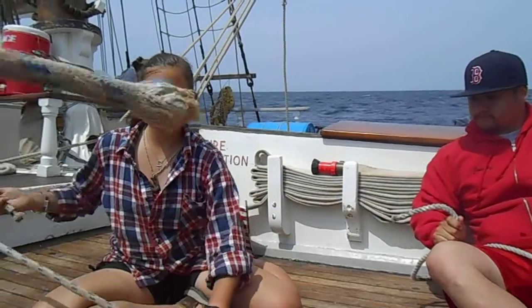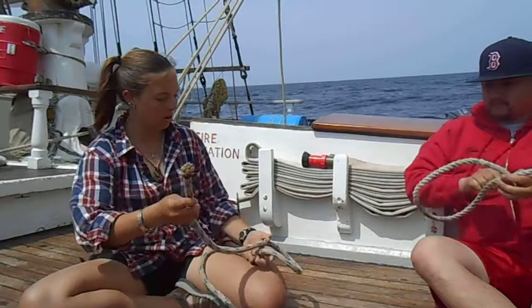Figure eight knot — you only need one bitter end this time, and a lot of extra line over here. We're going to cross the bitter end over top of the working end so we have this nice loop here, with the bitter end on top.